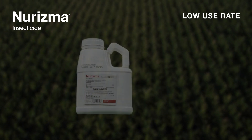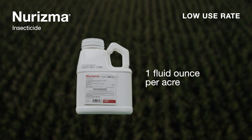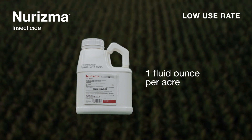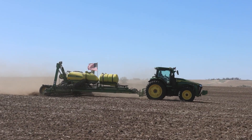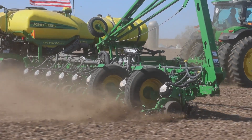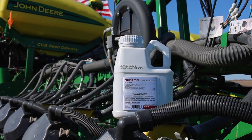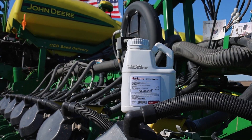Neurisma insecticide has a very low use rate — one ounce per acre for corn. On any given day, a farmer could throw a couple boxes in the back of the pickup and plant all day with very little dumping. The good thing about that is disposal and clean out with a triple rinse system. There are no contamination potential issues with Neurisma once the jugs are empty.